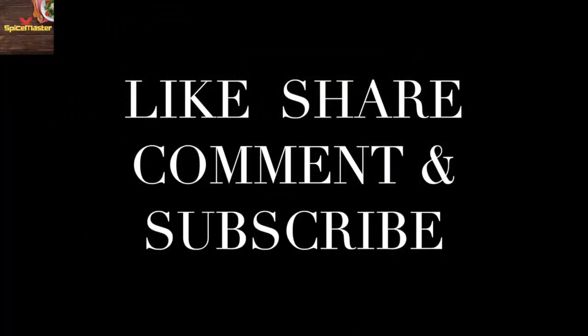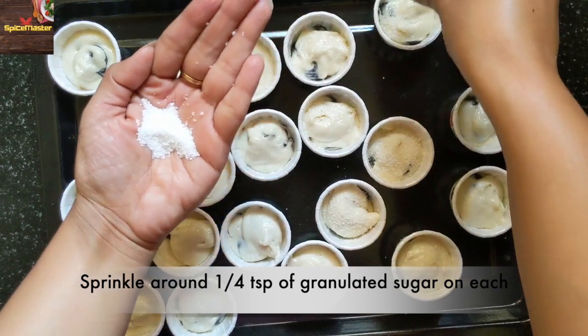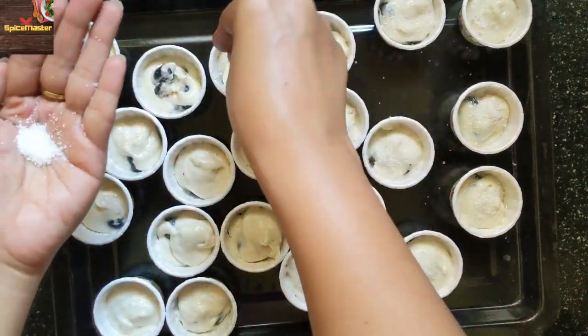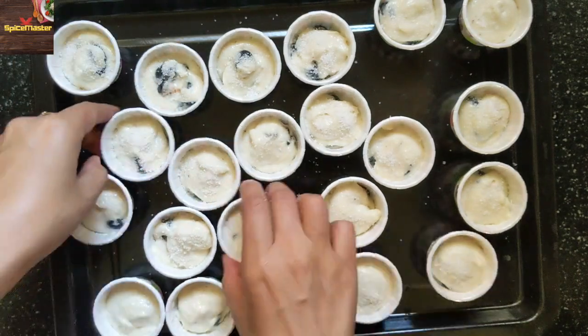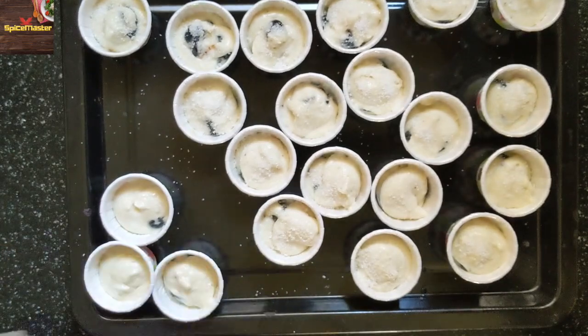So guys, if you like this recipe and tips, please like and share, and don't forget to subscribe to the channel for more such videos. Now I am adding granulated sugar on top of all the muffins. You can also use powdered sugar or icing sugar. This sugar coat on the top will enhance your muffins. I am keeping 3 muffins aside on which I have not added sugar.